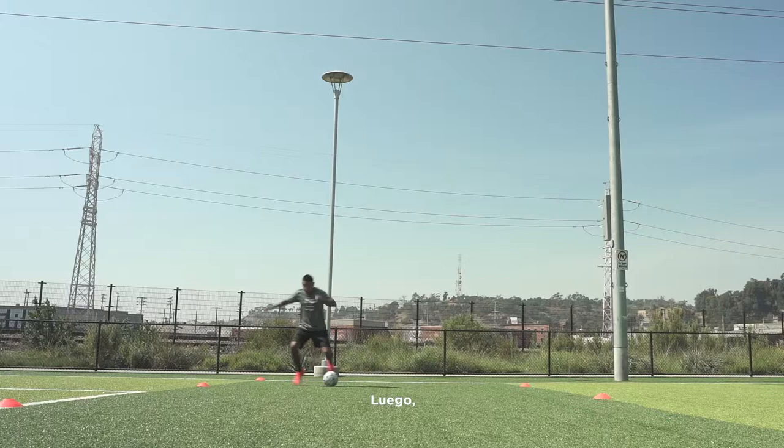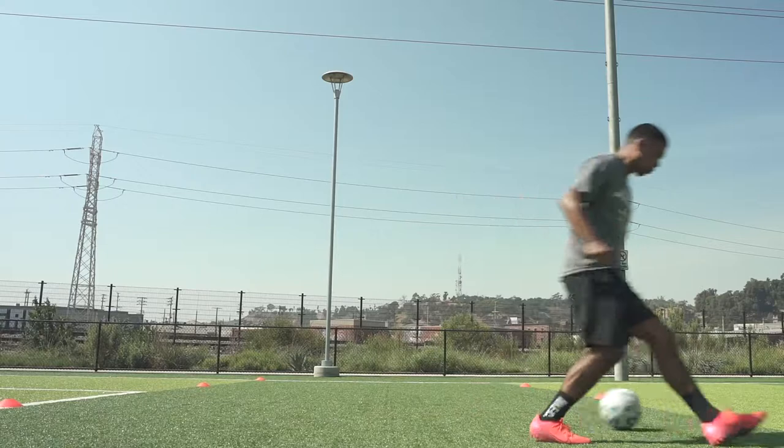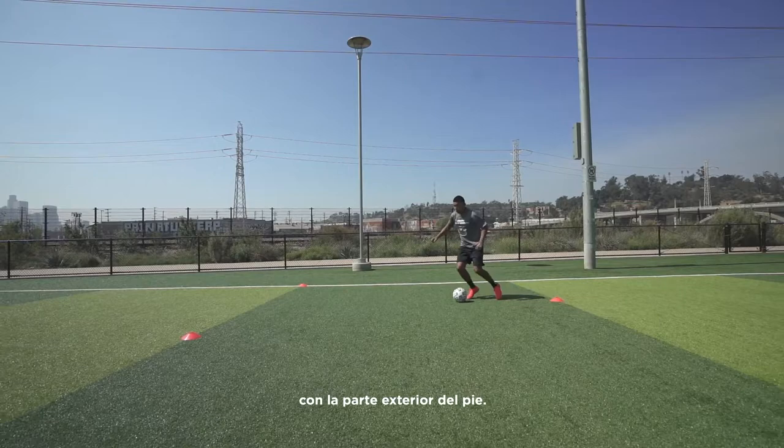Next, a little outside of the foot. Chop. Hesitate and then push the ball across your body with the outside of your foot.